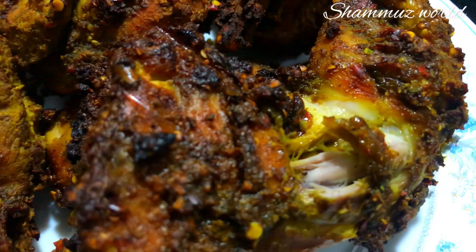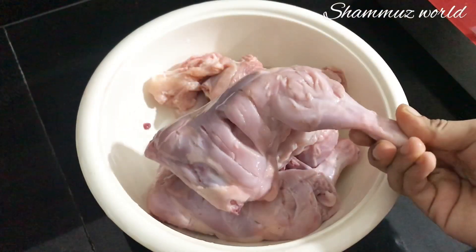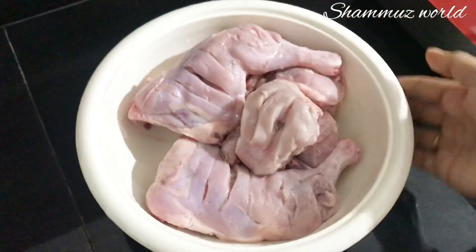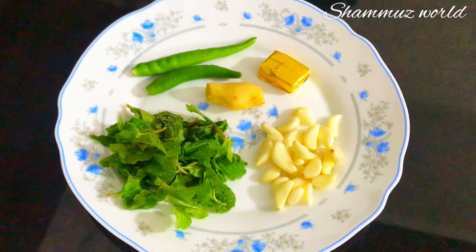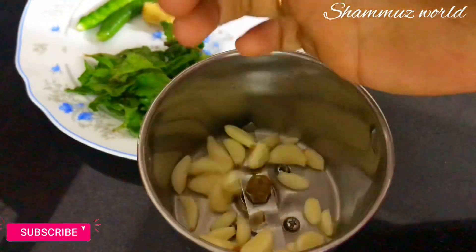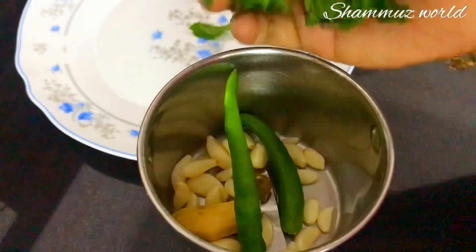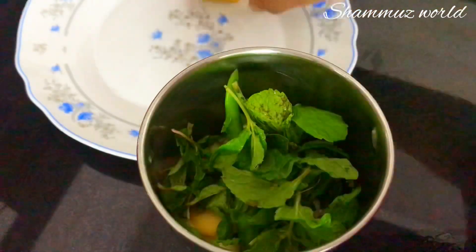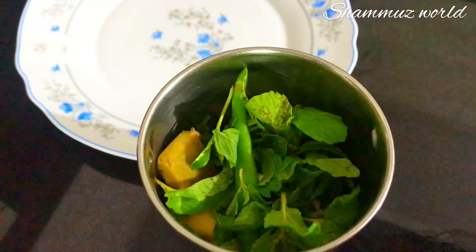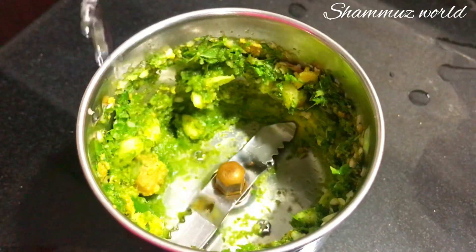I'm going to show you how to clean and dry the chicken. I'm going to show you how to make a mix in a jar. 2 tablespoons of vinegar and paste.